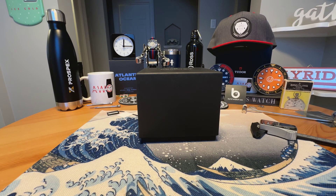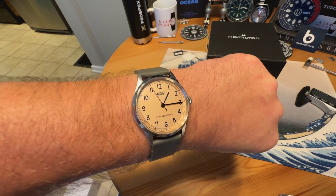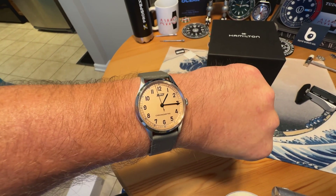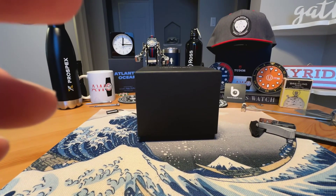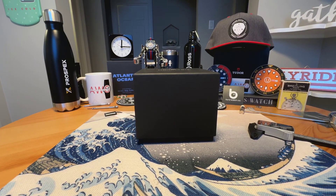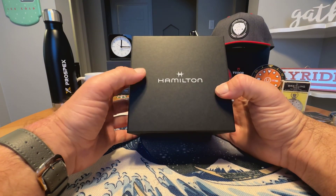Anonymous launch guy here with an unboxing video. Quick wrist check — wearing the Tissot Heritage 1938, beautiful salmon dial, full review on that one coming very soon. But today I have a hot new release from Hamilton, really excited about this one.